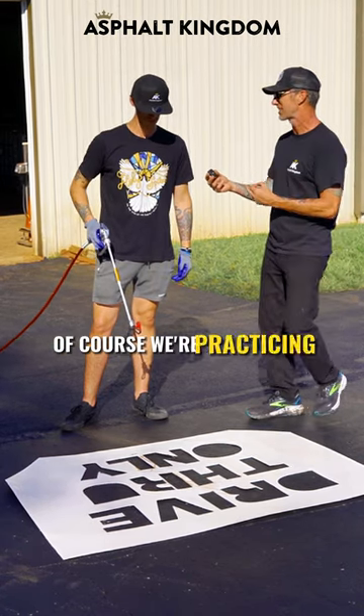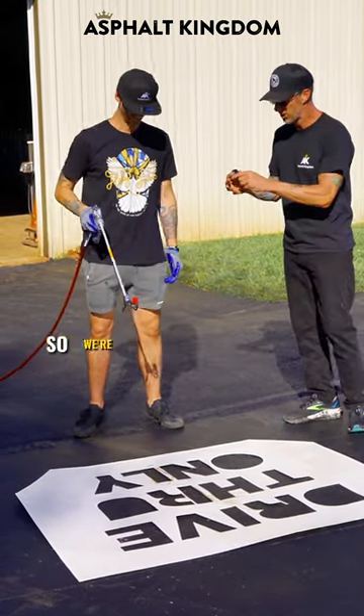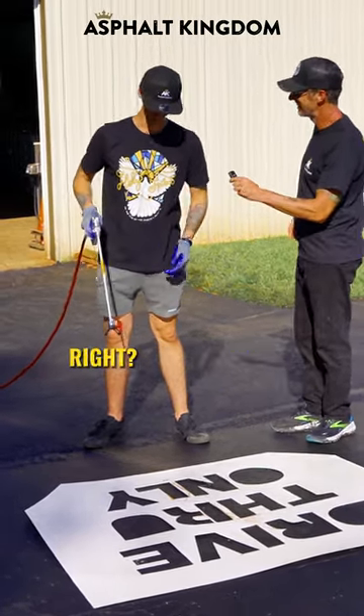Of course we're practicing with the stencil gun and water first instead of the paint. That's such an important thing. We're gonna make sure that we're trying to spray it on only the asphalt, not the actual stencil.